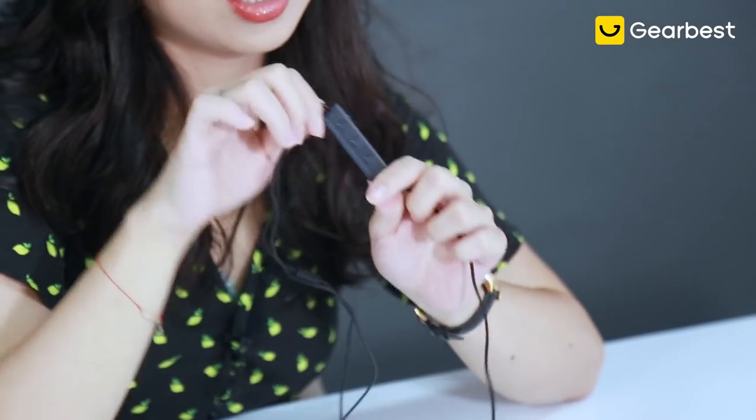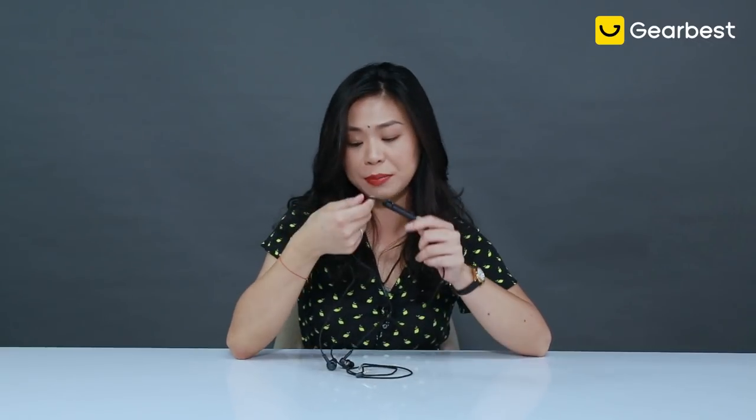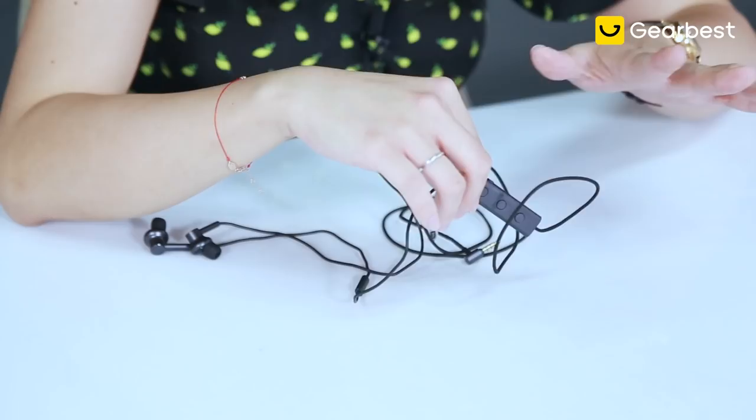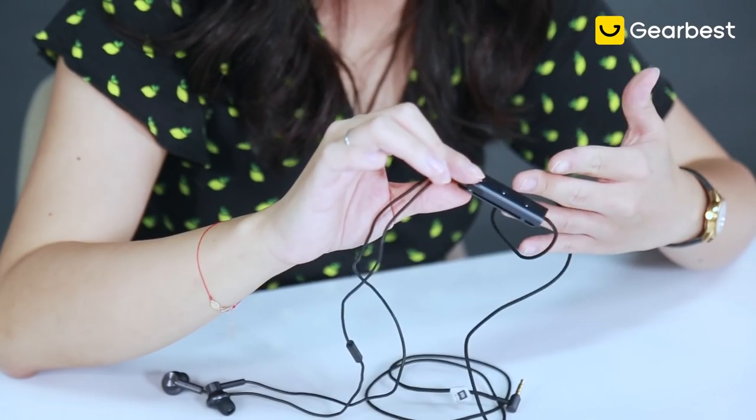The controller is actually big and kind of bulky — very heavy, full aluminum body with a clip. I honestly don't understand why, because I never use it. It makes me look kind of goofy. It's also a little bit further away from my mouth, so if I need to make phone calls I actually have to hold it myself. The clip option assumes you'd clip it to your shirt, but that's just not something I would do — that's a downside I noticed throughout the week of testing.